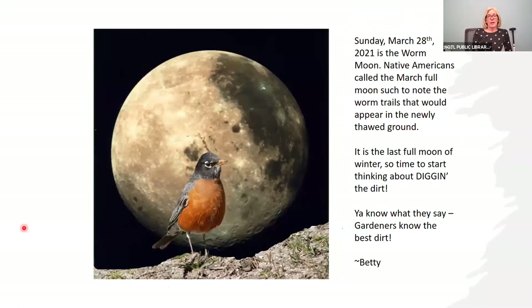In two-and-a-bit weeks on Sunday March 28th, it's the Worm Moon. Native Americans call the March full moon the Worm Moon because of the worm trails that appear in the newly thawed ground. This is the last full moon of winter, so it's time now to start thinking about digging your garden.